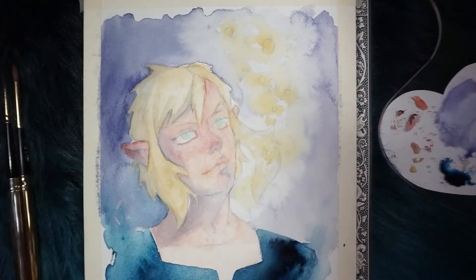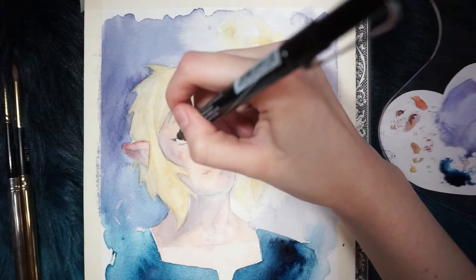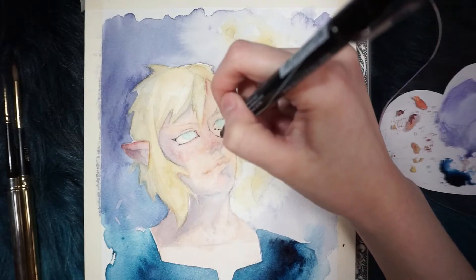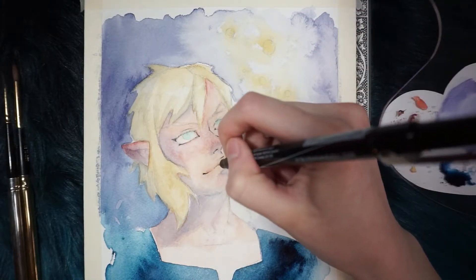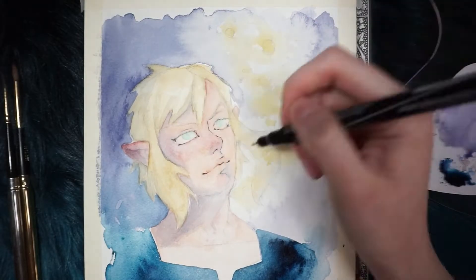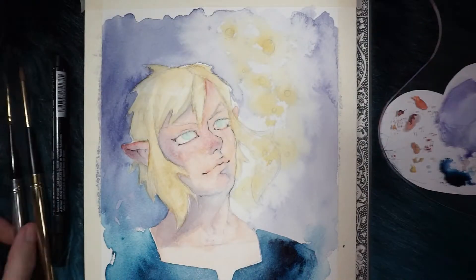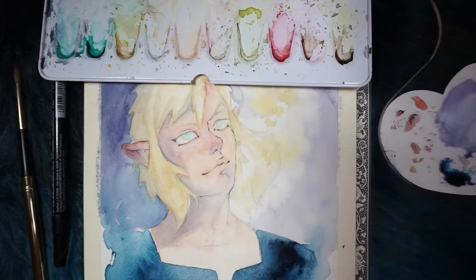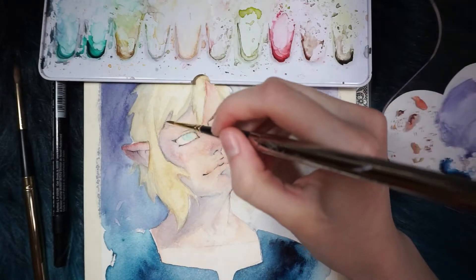Now I'm going to start using a black Prismacolor pen since his face is dried. I'm going to start outlining his eyes — I'm going to do a little bit of outlining; I don't want it too thick because I don't know how thick I want his eyes to be. So I'm going to do his eyes, his nose, his lips, and cheeks. But as you can see, the black is very, very overpowering. So I like doing this process in the middle of painting — that way I can blend in the paint better with the outlines.